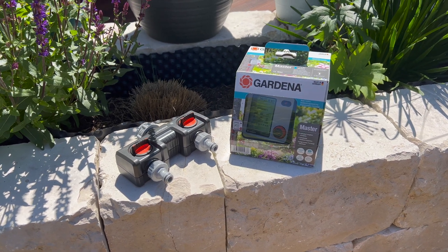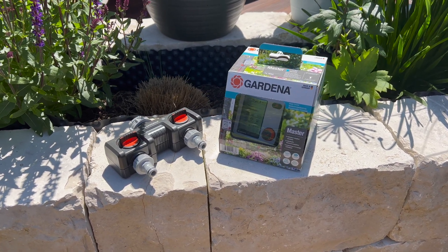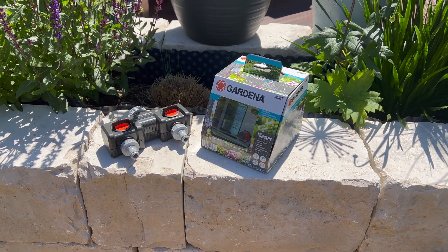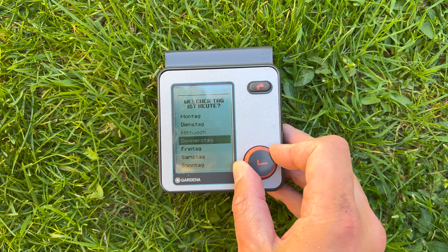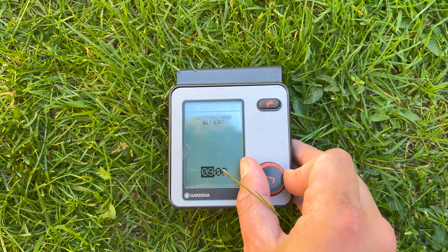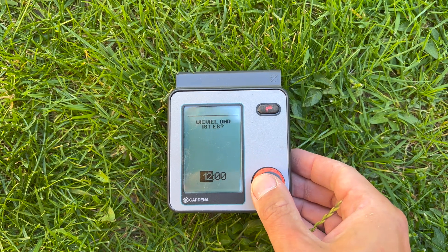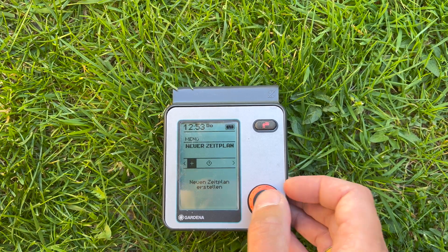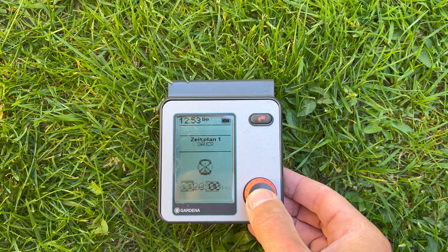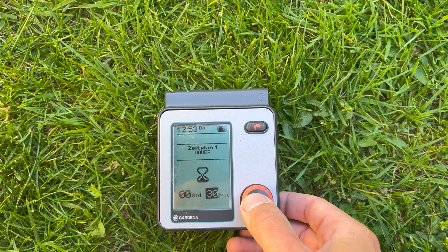Let's move on to the watering computer. I decided to use the Gardena Master watering computer. This offers me the creation of six different watering schedules, and setting up and operating the computer is quick and intuitive. After entering the day of the week and time, I can create the first watering schedule, choosing the start time, the duration of the watering, and specifying which days of the week the schedule should run on.